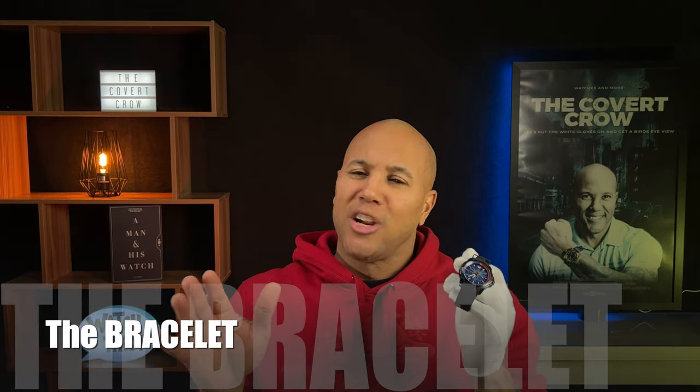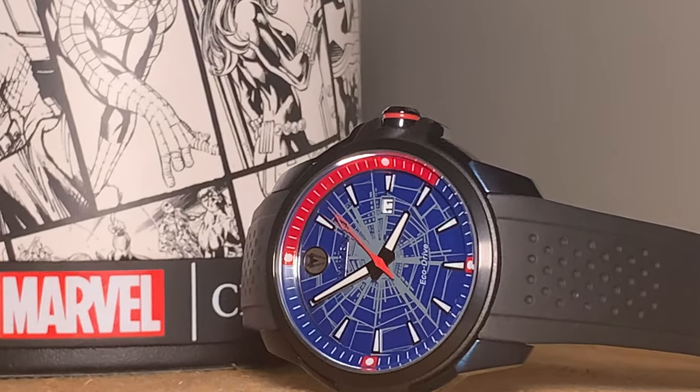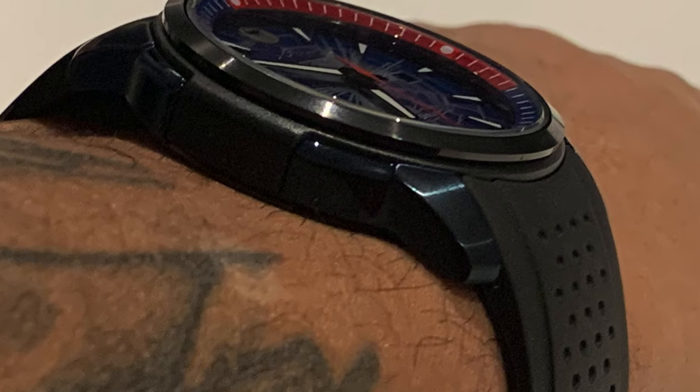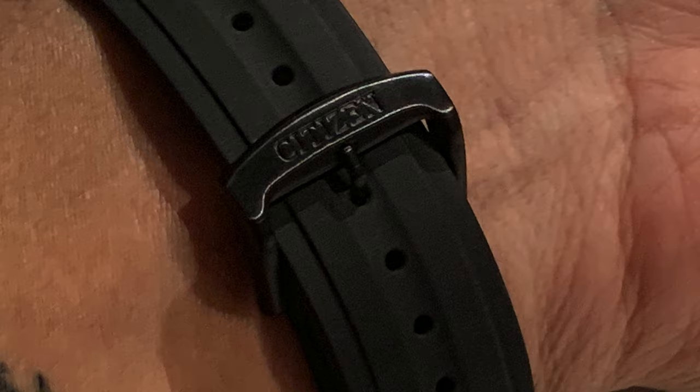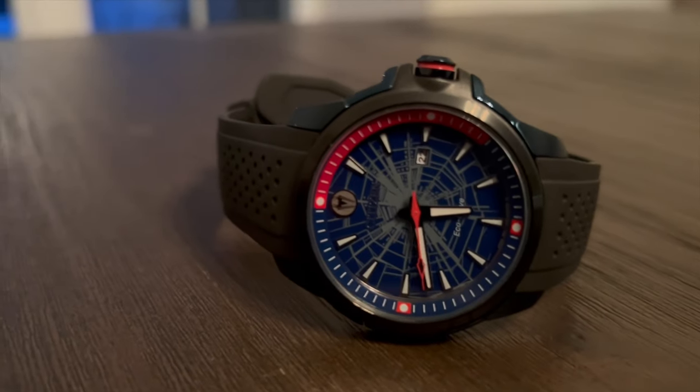This bracelet — you're going to like this one. She's lightweight polyurethane rubber, a strap with accent lines and many divots for a little sporty touch. At 22 millimeters at the lug connection, she tapers down to 20 millimeters at the buckle and clasp. A signed clasp — it's strong, durable, and has a rugged look. Fit for anyone who's on the go or into athletics or the like.